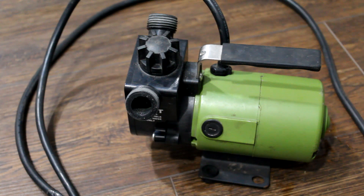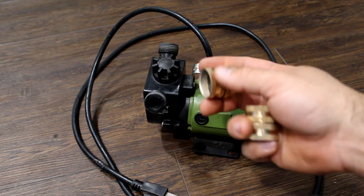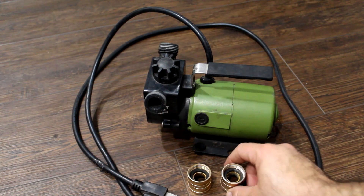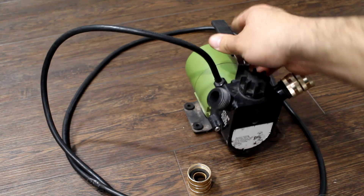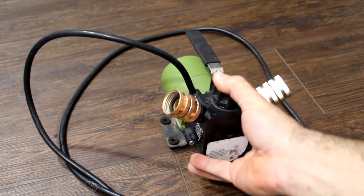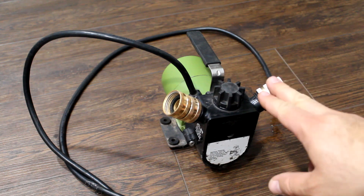The pump uses standard 3/4-inch garden hose fittings. We use this pump for transferring water from our rain barrel to our storage tank. To do that, you'll need female-to-female fittings because the female end of your hose ends up at the outlet of the rain tank or storage tank, meaning the male end of the hose ends up at the fittings on the pump. You'll need this female-to-female fitting to adapt the male end of the hose to the male end of the pump at the inlet, and another one at the outlet. These fittings are available at any Home Depot or Lowe's — I bought mine at Lowe's for about two or three dollars each.